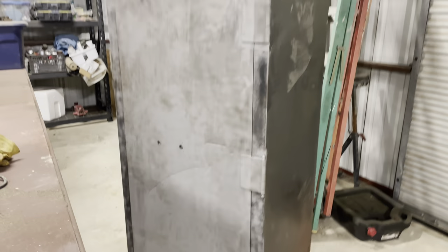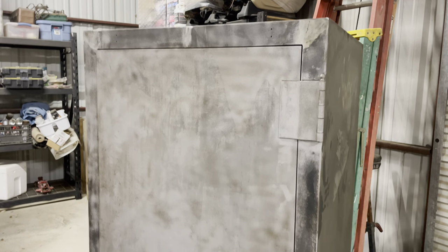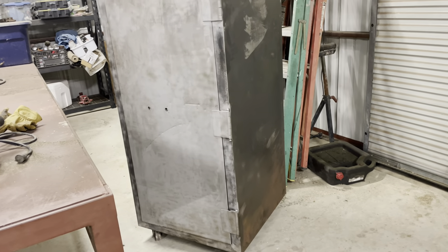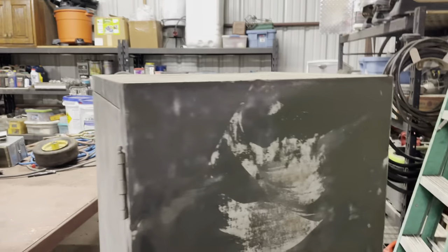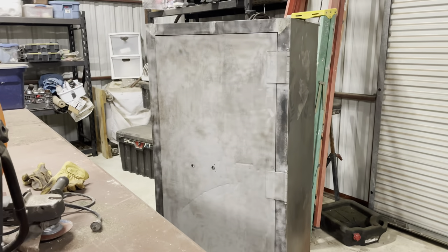I got the front door of the safe all sandblasted and I'm very pleased with how the sandblaster is doing, but I do not like how much sand I've been using. That took a whole 50-pound bag, which is like 12 bucks. So I'm going to try to figure out a way to capture the sand, filter it, and reuse it a couple of times — I looked it up online and the sand I'm using is just fine for that. I have another 50-pound bag and we still have the sides, top, and inside to do. So let's get right back to work.